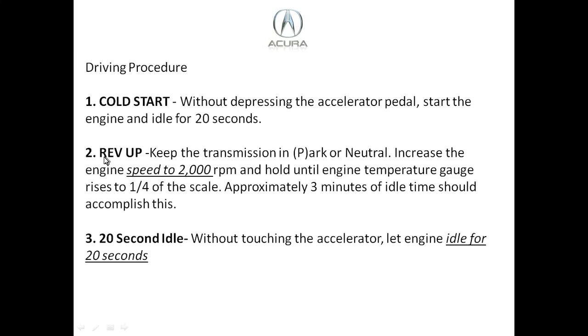Step two is the rev-up. Keep the transmission in park or neutral — if you have a manual transmission, increase the engine speed to 2,000 RPM and hold it until the engine temperature reaches about a quarter of the scale. This normally takes about three minutes. Then let the vehicle idle for an additional 20 seconds without touching the accelerator.